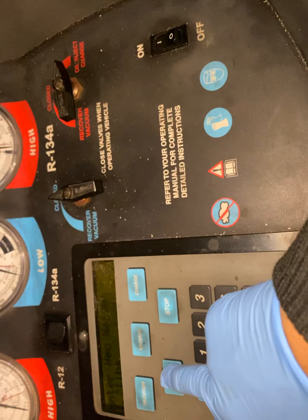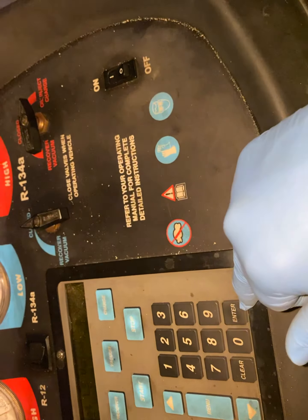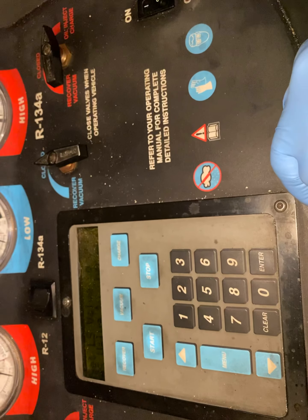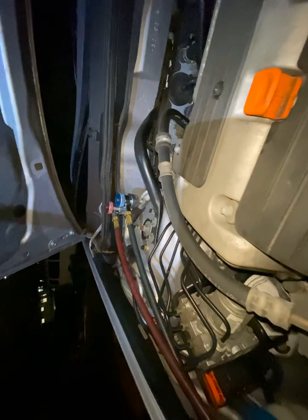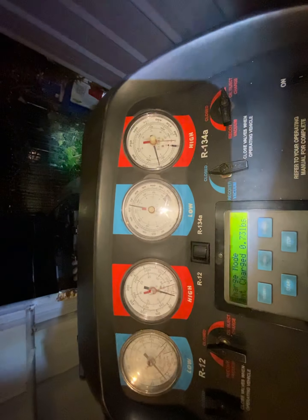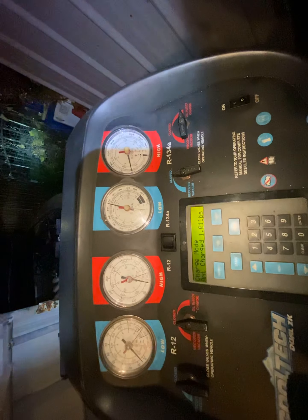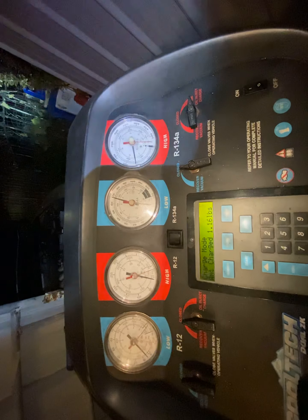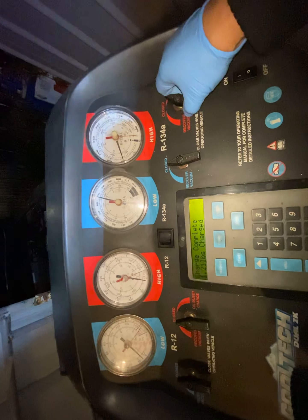Now we're going to charge. Start — close the low side and open the high side, and hit start. So here we go, charging back. I don't hear any leaks so far, so far so good. We're at 60, we're at half a pound in. There we go — 1.21 pounds. Then we're going to close this side and stop.